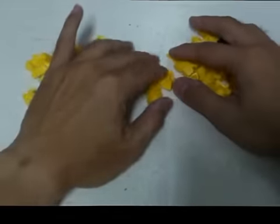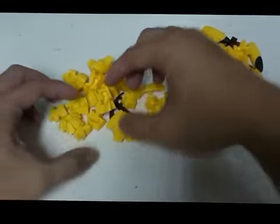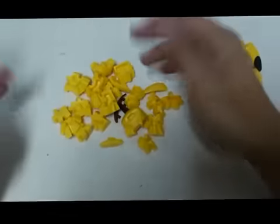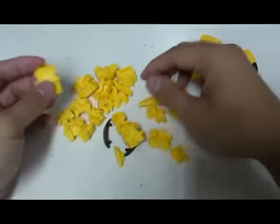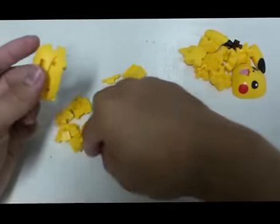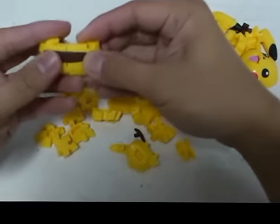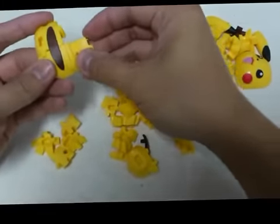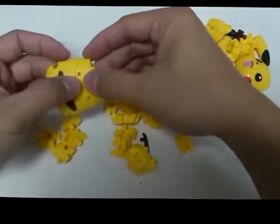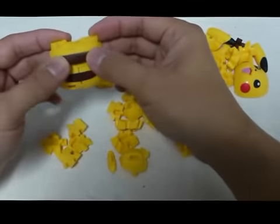Okay, throughout all the puzzles that we have, I found that this is the hardest one to build. So what you can see from here, I tried to put them into some groups. Throughout all the experience of the 3D puzzle, I will say that Pikachu is one of the hardest ones to build.